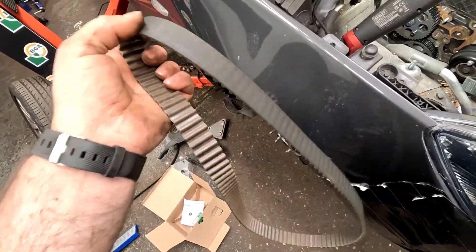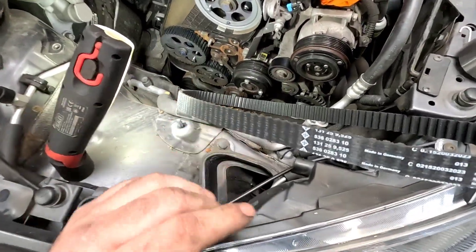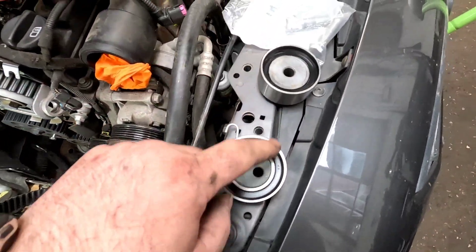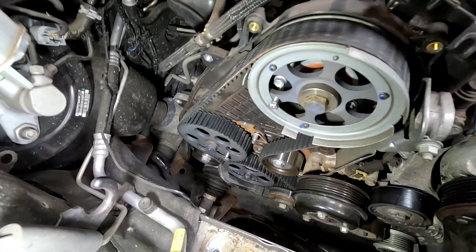That timing belt is actually in good condition considering it's on a hundred thousand miles. Anyway, we've got the brand new one which is an INA Schaeffler kit — they are awesome kits. We've got a new tensioner, a new roller, and also some new bolts, so we'll get those fitted.